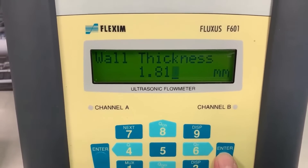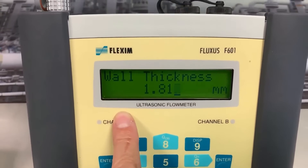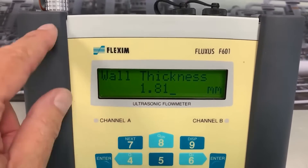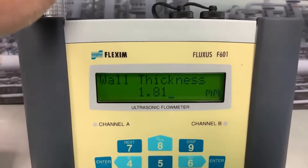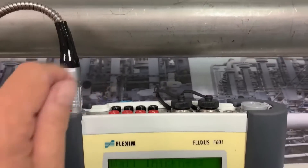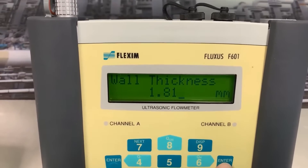Now it wants to know the wall thickness. This same flow meter can also function as an ultrasonic wall thickness gauge — we just plug an ultrasonic wall thickness probe into the same meter and we can measure the wall thickness of the pipe. Anyway, we've pre-measured it: it's 1.8 millimeters, so let's enter that.